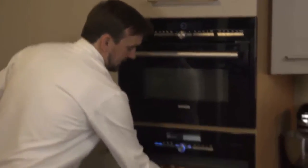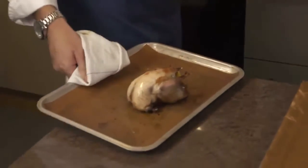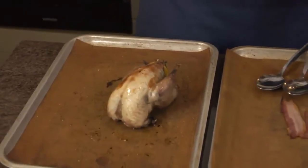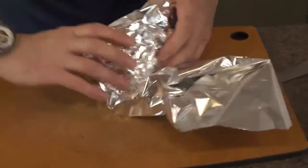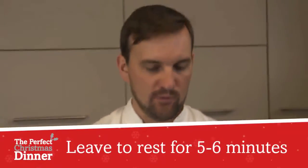Now the partridge is ready — it's been in for 20 minutes and it looks delicious. We're going to remove it from the oven, place it onto some tin foil, wrap it up nice and tight and leave it to rest for approximately 5 or 6 minutes. Any juice and steam that wants to come out from the bird will hit the tin foil and go straight back into the meat, so the meat will be really nice and tender and moist.